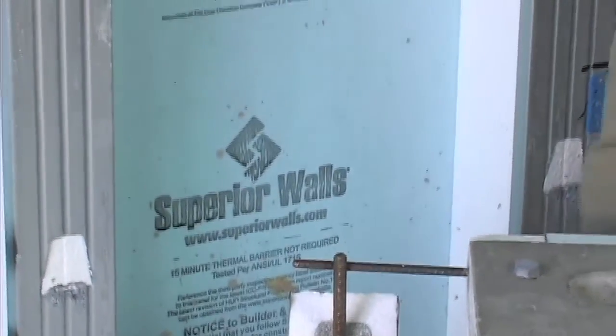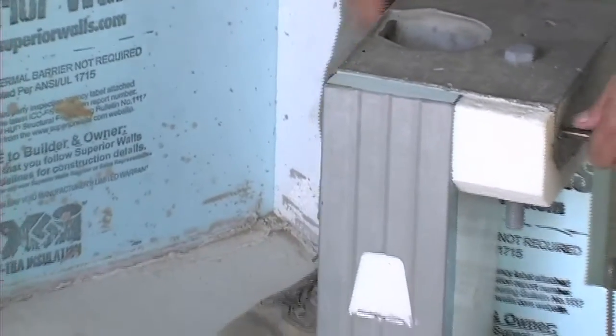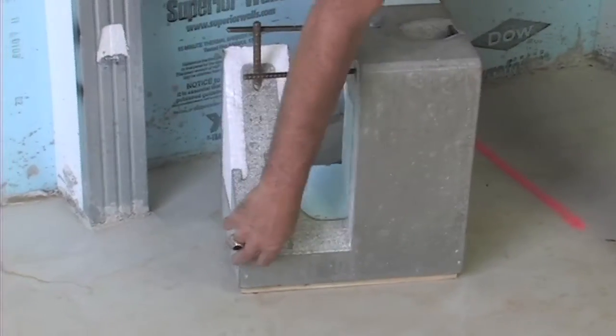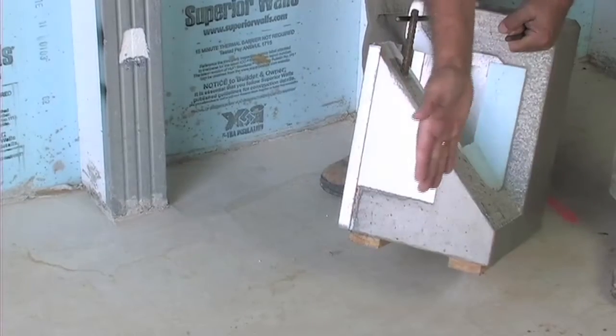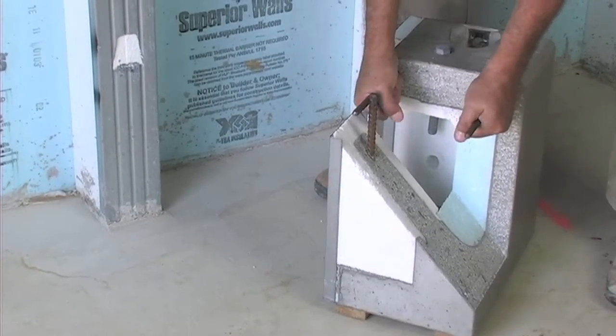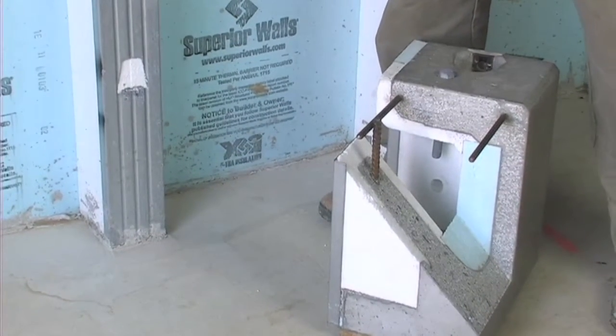Across the top and the bottom of the Superior Wall is a beam. The beam is solid concrete, so you have a bottom beam, a vertical member, and a top beam. In the top beam are more structural steel rebar.